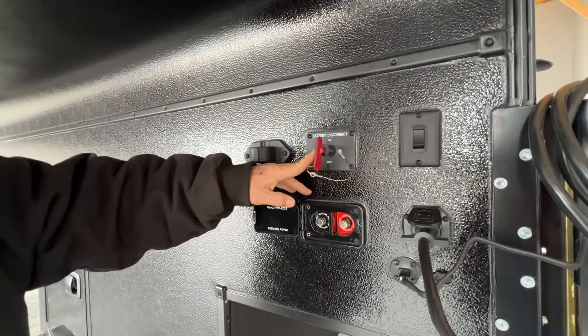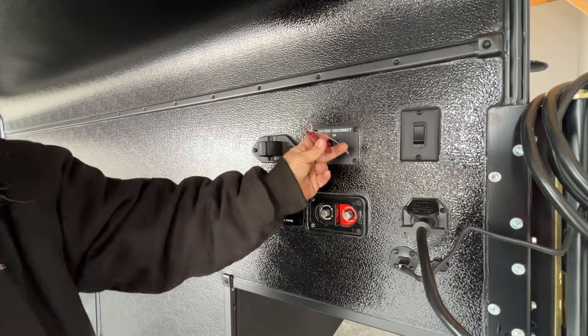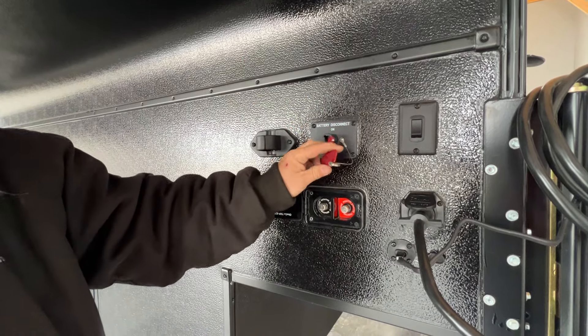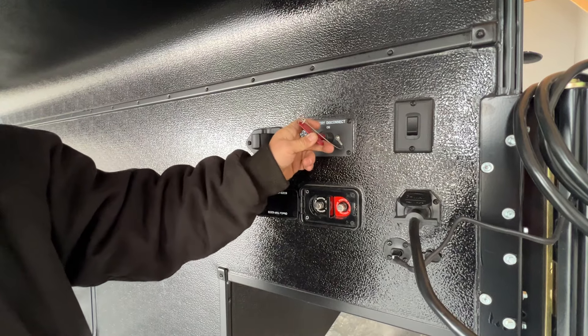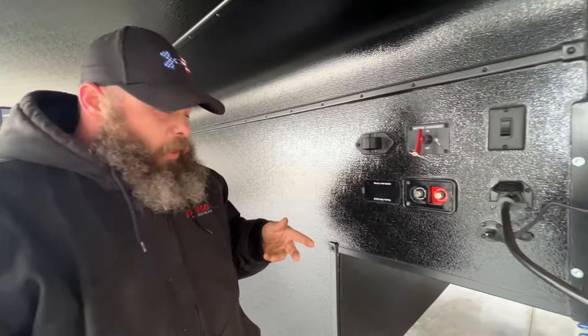Up here is going to be your battery disconnect. Basically, when you're storing the camper, you would just turn this key and it disconnects the camper from the battery so nothing would potentially drain it. Although, you've got the solar panels that'll help kind of keep it going charged.